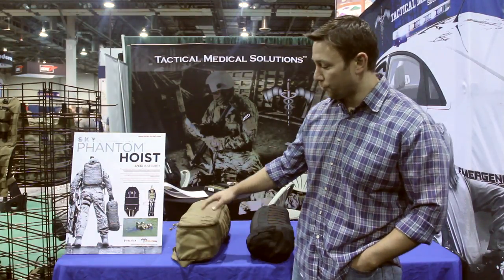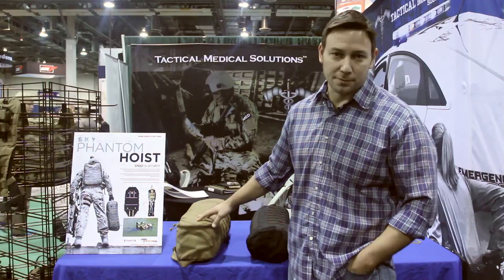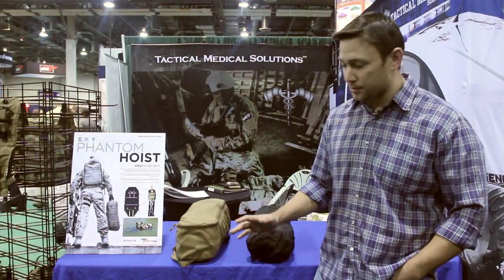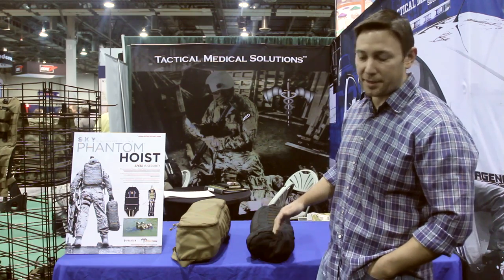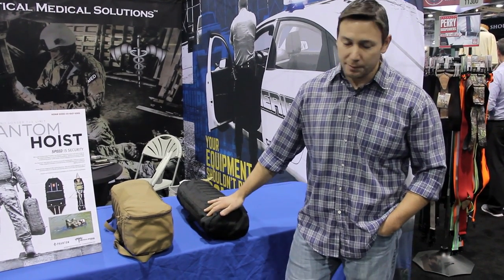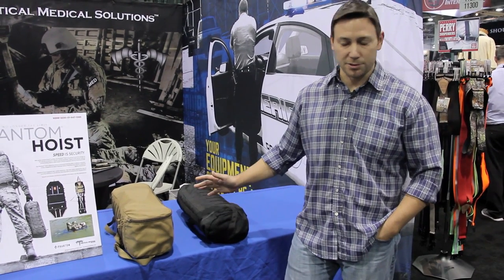Let's talk about the Phantom hoist system real quick. It's a new casualty hoist system from Tactical Medical Solutions. The background on it is the military came to us and asked us to make our Foxtrot litter hoistable, and we didn't want to just stop there — we wanted to make every litter system in the world hoistable.